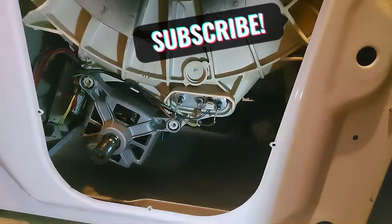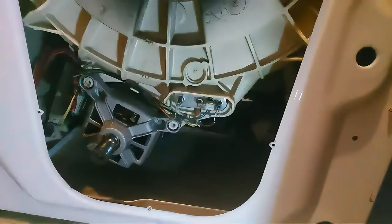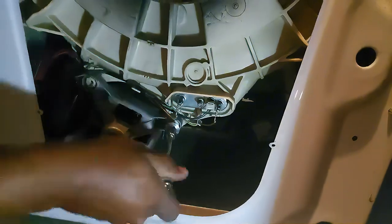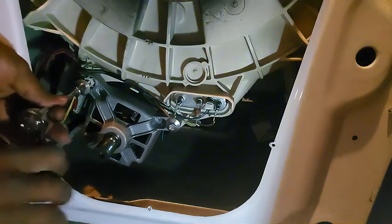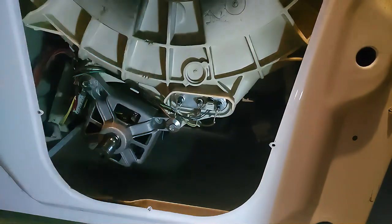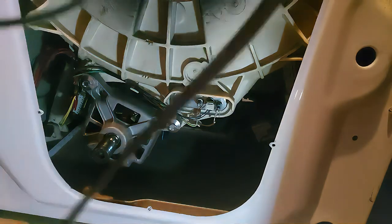Both connectors are now in place. The next thing is to put back the two screws that hold the motor. I'll speed this up so I don't take too much of your time.